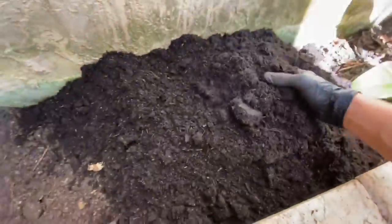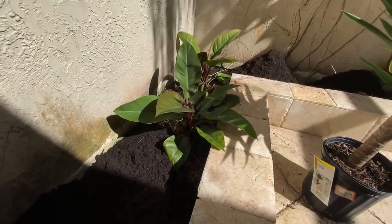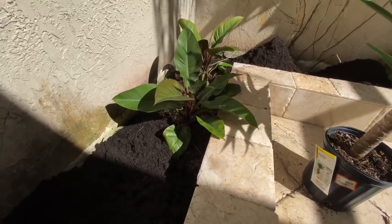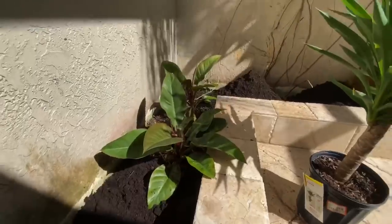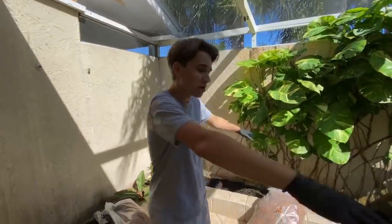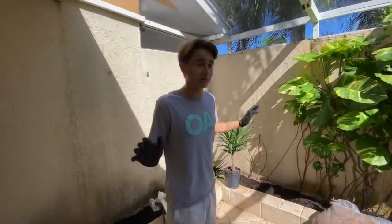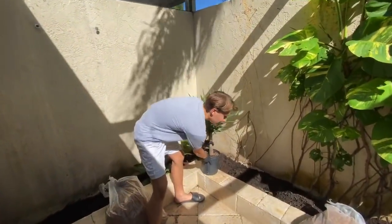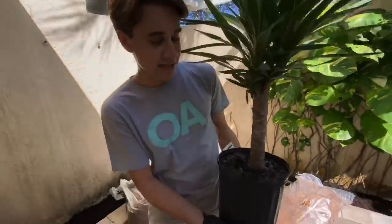We've got our last bag of topsoil in place and I've spread it all evenly. I've actually decided to leave the existing plants in here because the iguanas really don't touch them. Now a quick tip: if you guys are planning on doing something similar, make sure the topsoil you use is free of fertilizer and pesticides, as that can be harmful to your animals. The topsoil I used is pure — no additives — but the original soil here has those little green fertilizer balls in it.